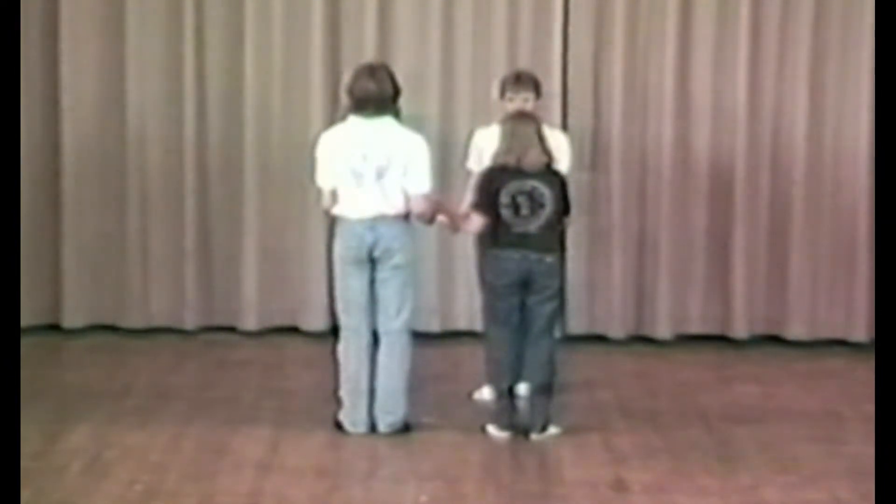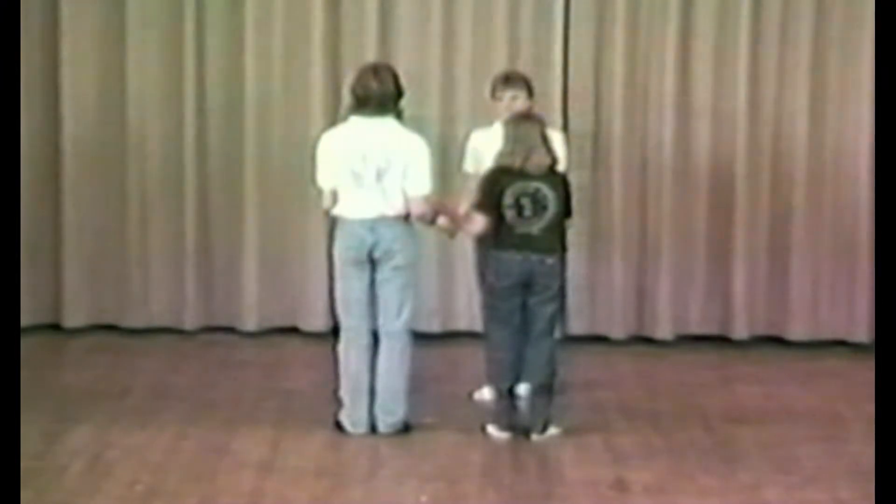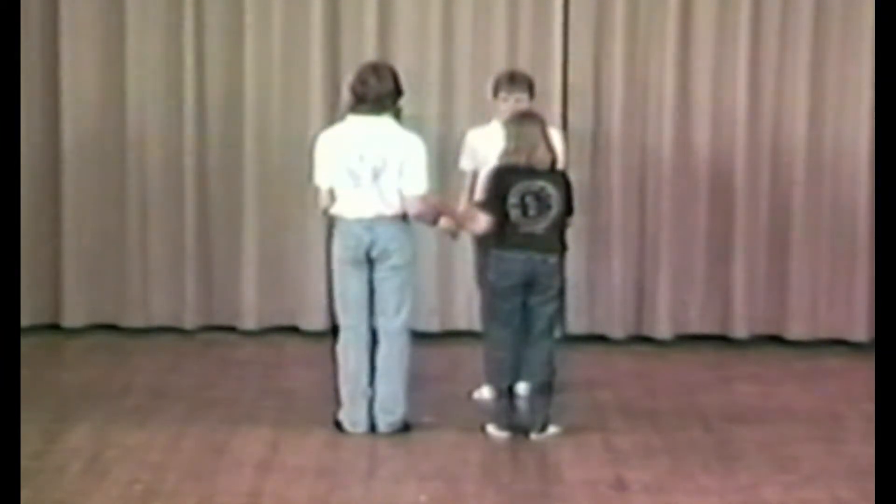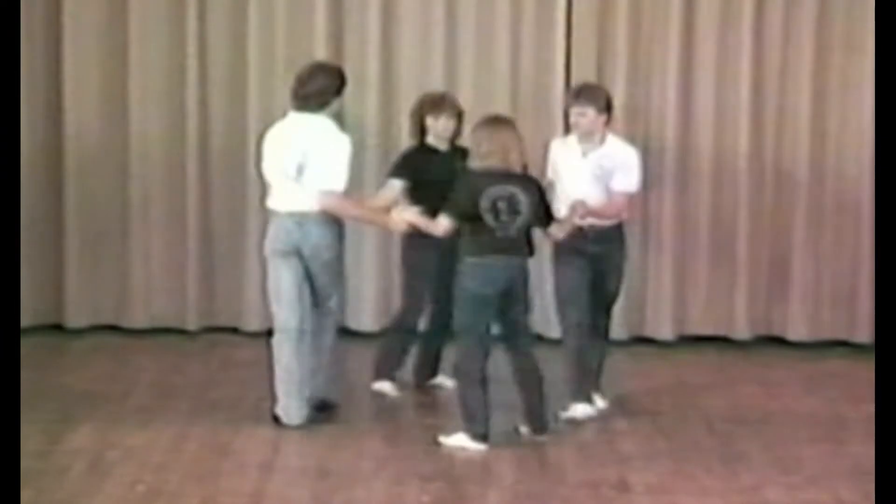Now we're going to do this in combination with a right hand across and left hands back, beginning by circling to the left. Remember, any time you combine any two figures, they become one figure. Circling to the left, you're going to do the right hands across and left hands back first.